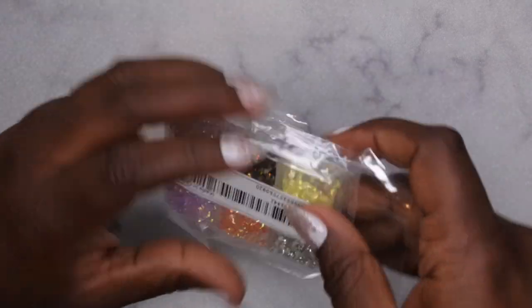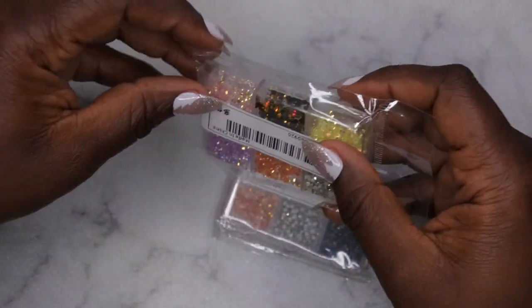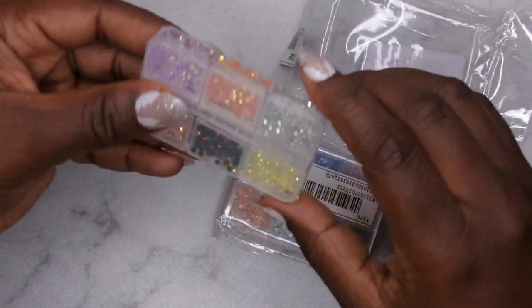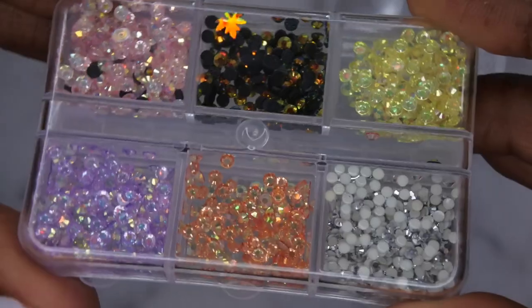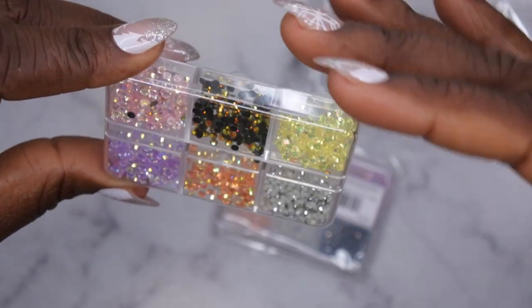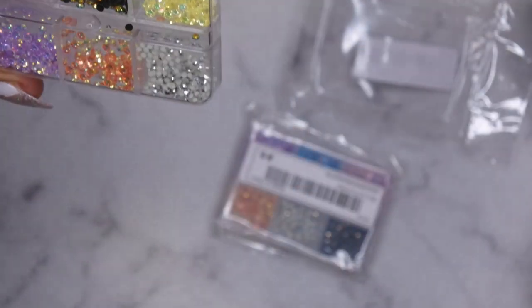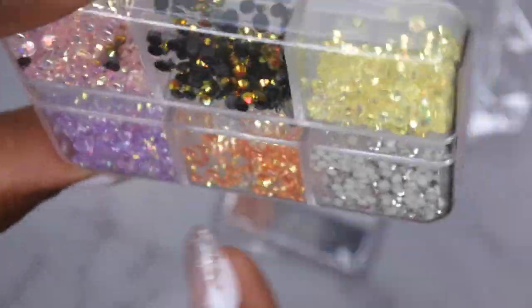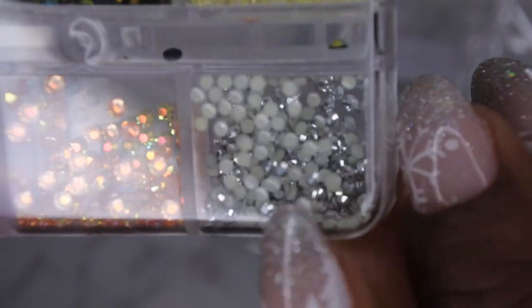The last two things I picked up are different rhinestones. I really want multi-colored rhinestones because I've been into blinging out my nail sets lately. These first ones are different colored rhinestones and I love the way they shine when the light hits them. There's also a leaf in there! The colors include black with a yellowish-orange shine, light pink, light purple, orange, and gray ones.